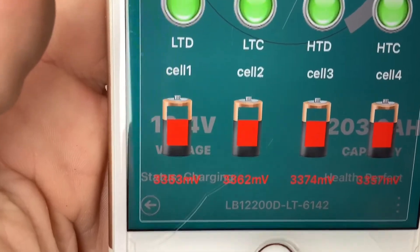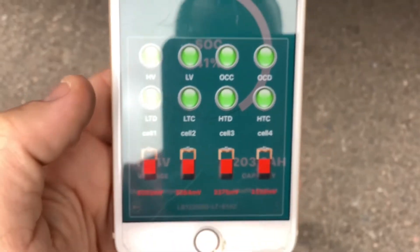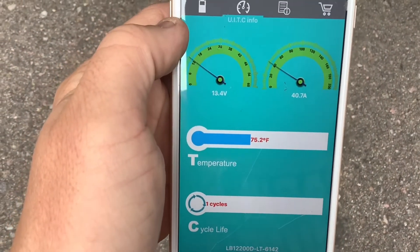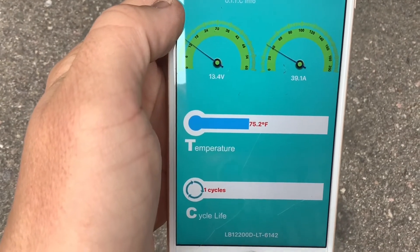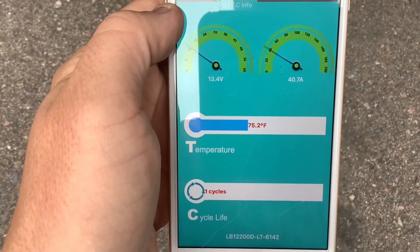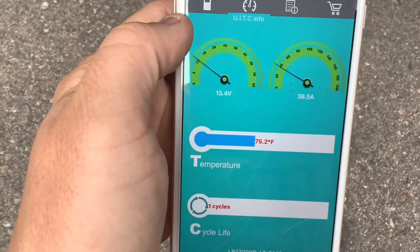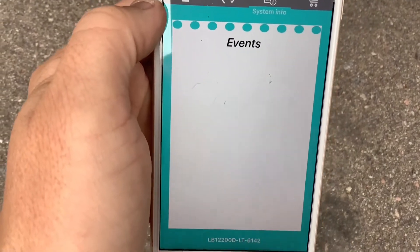If you look here at the bottom, it'll also tell you the internal cell voltages on each cell inside the battery. On another screen in the app, you can see even more information — like how many amps are going in and out of the battery at this particular moment, the temperature inside the battery, and most importantly, the cycle count. You can see down here we have one cycle on it, and these batteries are rated to go three to five thousand cycles.